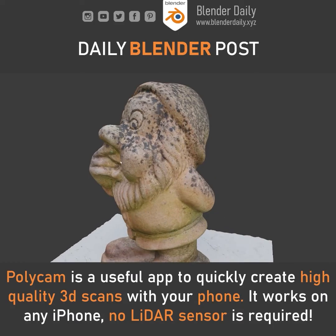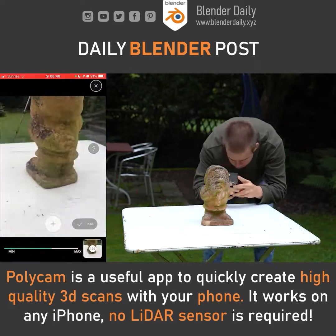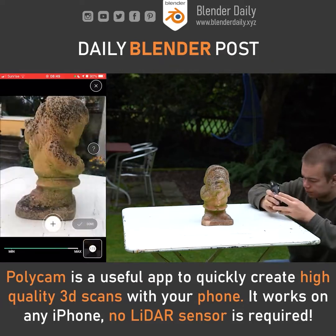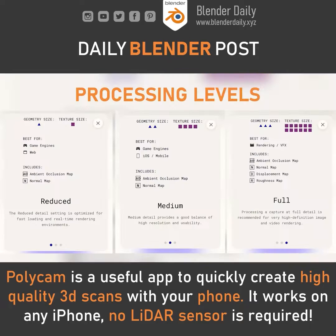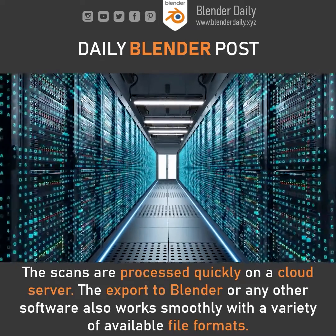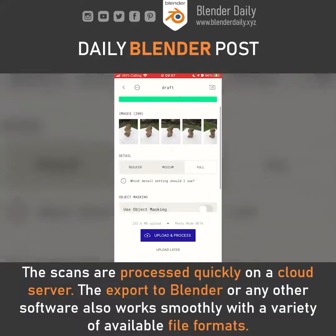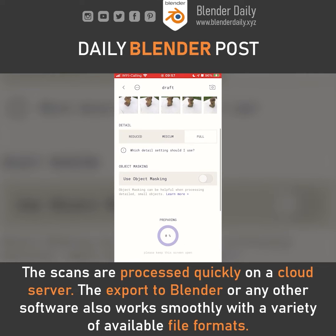To create a scan with the photo mode you need to take between 20 and 200 images of your subject from as many perspectives as possible. Once this is done you have three different processing modes to choose from, so you can get well optimized or highly detailed geometry and textures depending on what you intend to use it for. The processing happens entirely on a cloud server, so you don't have to worry about the performance of your phone as a limiting factor.